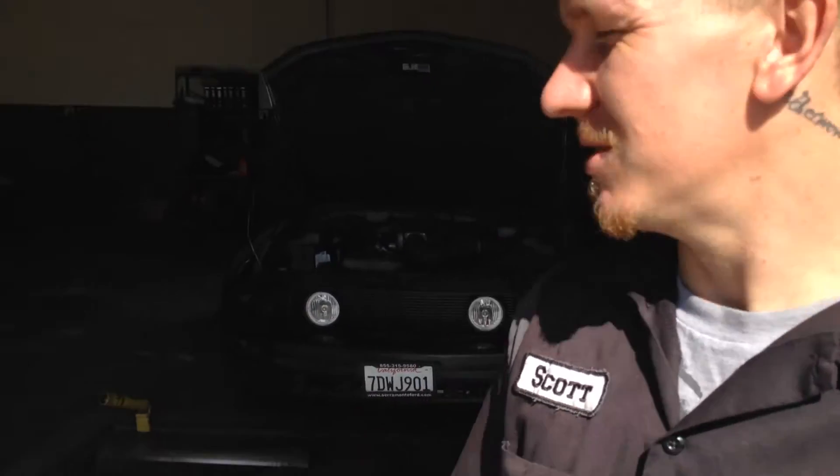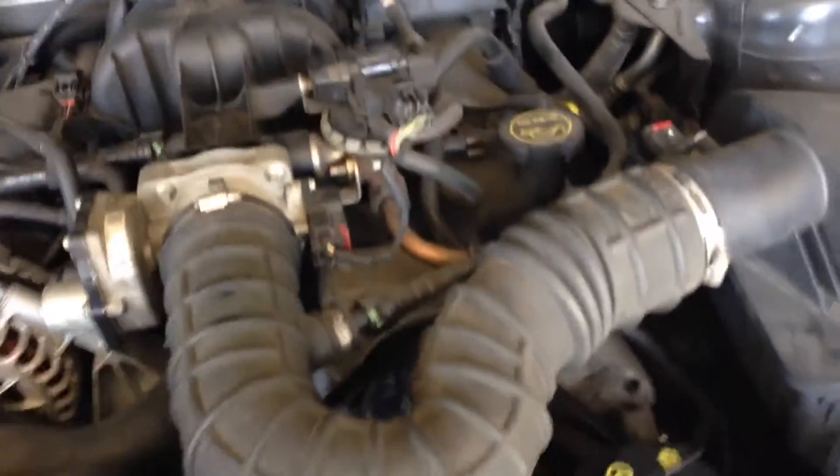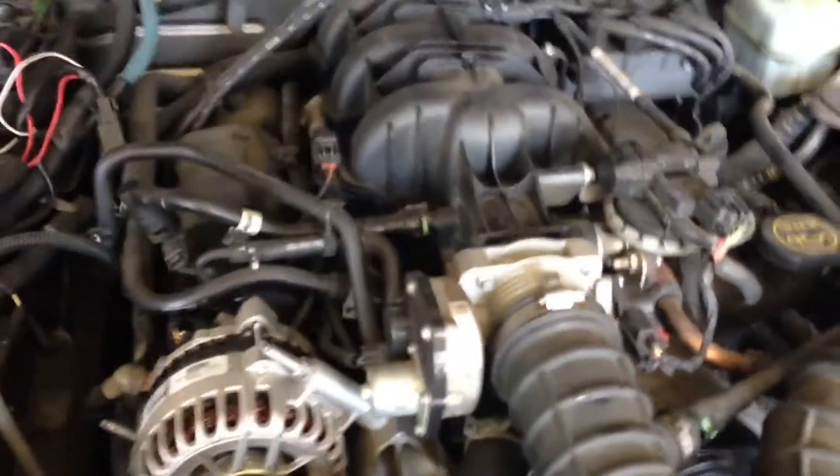Hey guys, Scott here. This is going to be EVAP canister location, EVAP canister vent solenoid location, PCV and EGR valve on this Ford Mustang. There's no under-hood label so this has been a wrecked car. This is the V6.